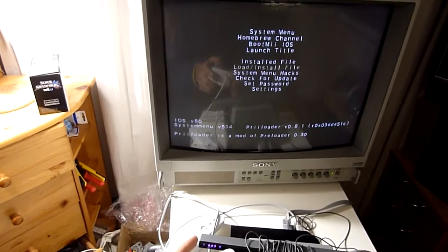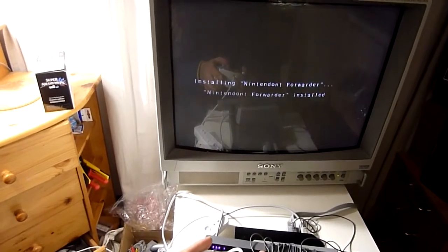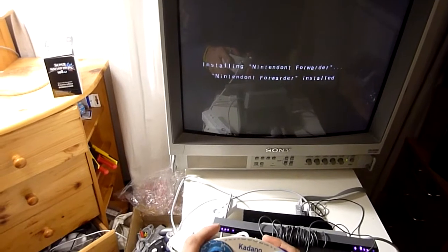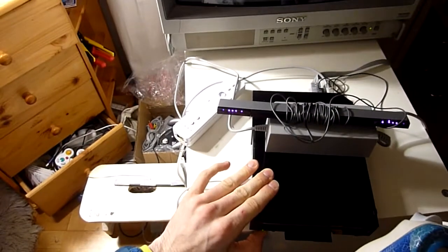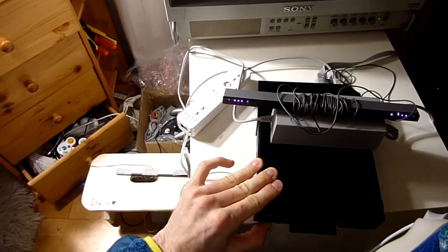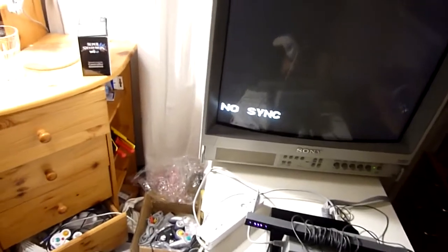Now we go to 'load install file' and we install Nintendont with WADA E. That's already everything we need to do to prepare auto boot on this console. Now we turn it off again.